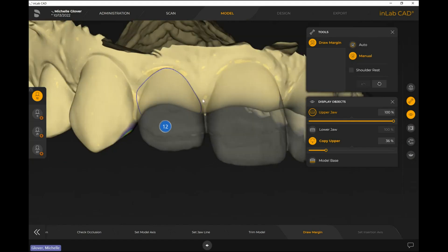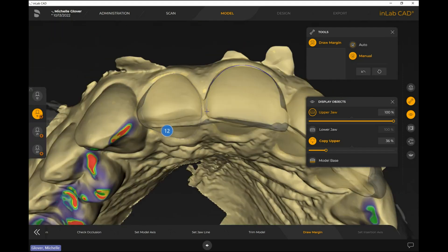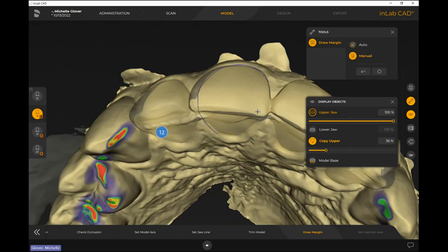I can easily fix any margin line adjustments needed. Moving on to tooth 1-1, same thing — I change to manual, create the margin line, making sure those lines don't intersect with each other in the contact region. You just duplicate this process for the next few teeth.